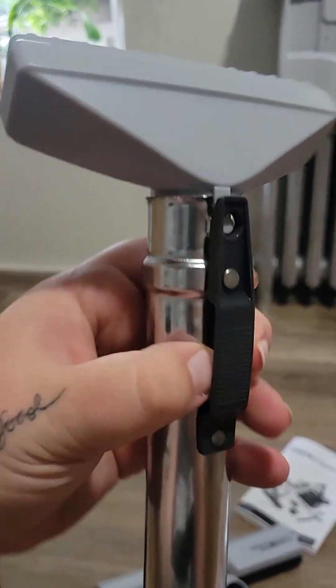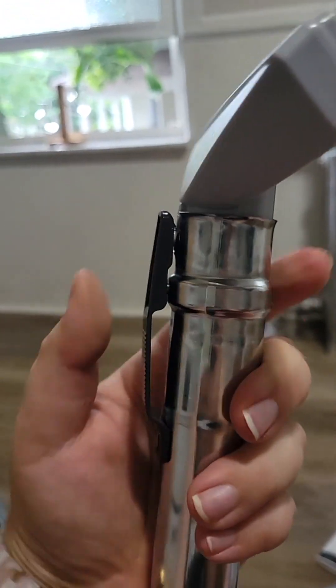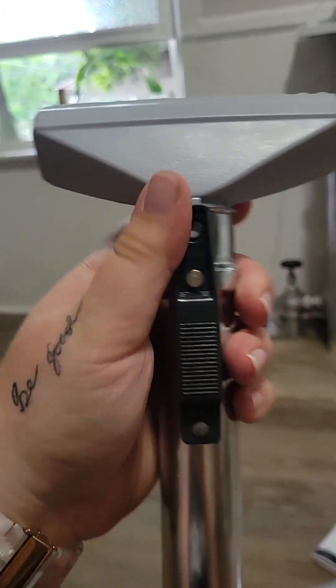And then to release it I believe you just push this — that releases it there. But I'm gonna keep that on and use it.